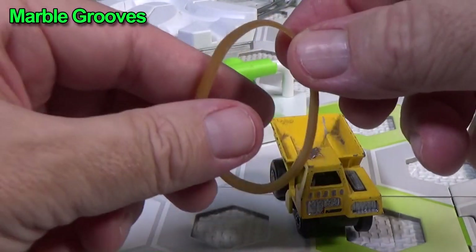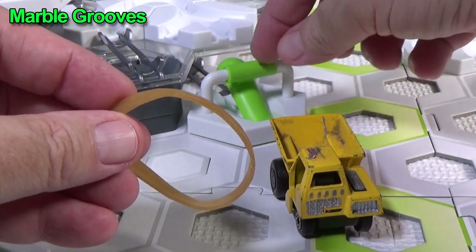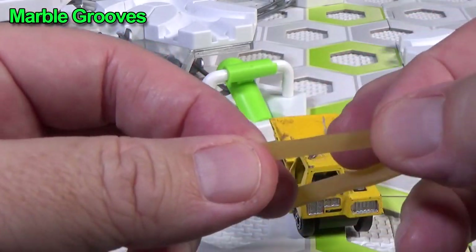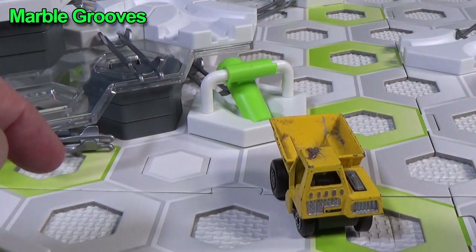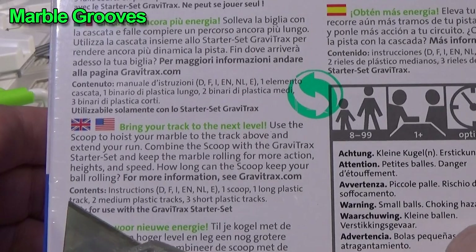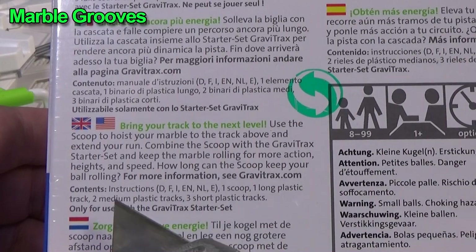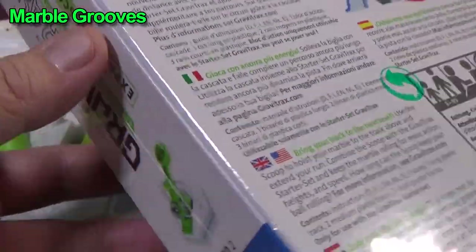Something I'm not going to keep is the rubber band that came with the flip that kept it in its lock position. After a while it kind of degrades and can get sticky, and I don't want it to stick to any of my parts. On the back you can find your language. Contents: one scoop, one long plastic track, two mediums, and three shorts. That's all it's going to contain.